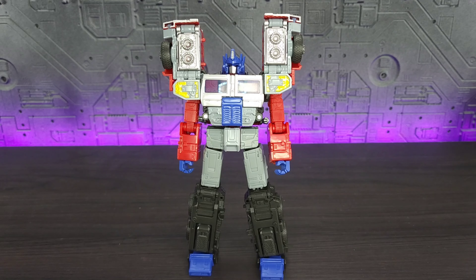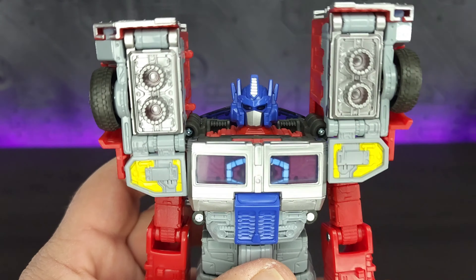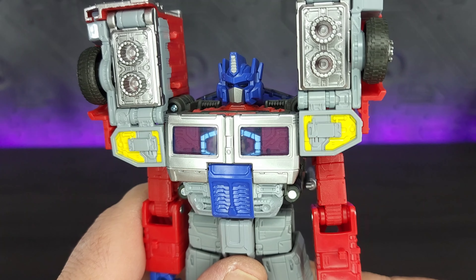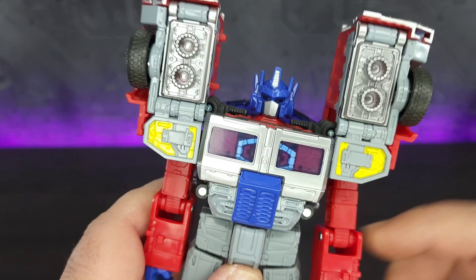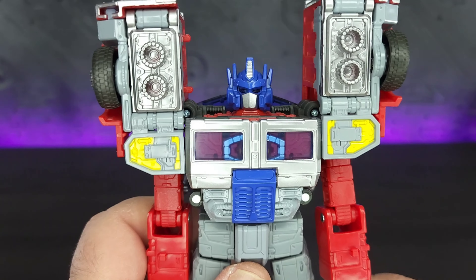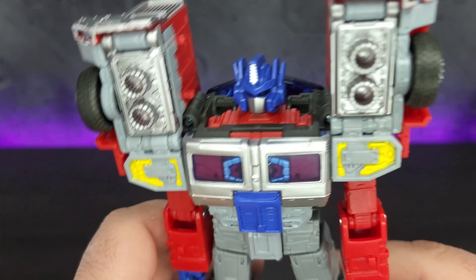Let's take a look at Laser Prime. I am not a fan of the head sculpt just because the eyes aren't painted — they definitely cast a shadow that gives them a very serious, dead look. The silver on the mouthpiece and crest are painted and it looks nice. Overall the sculpt is okay; I just wish they would have done the eyes differently to give it a more vibrant look.